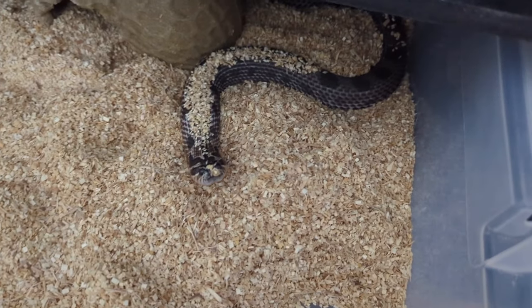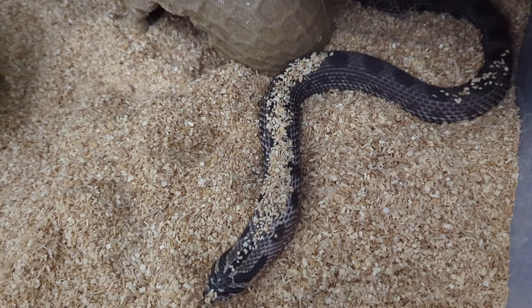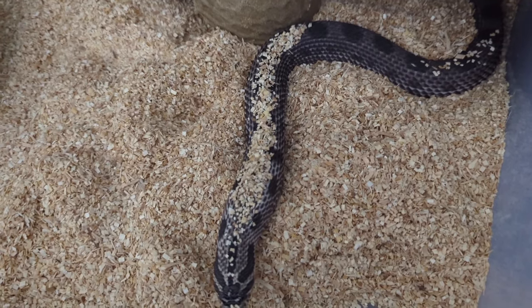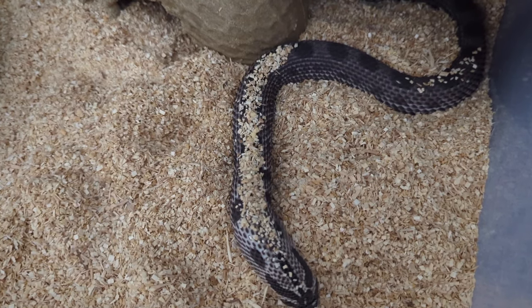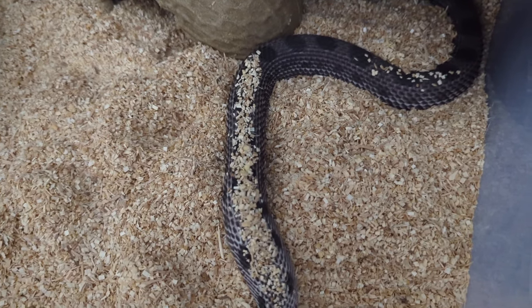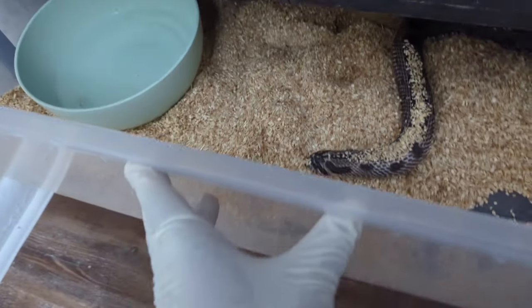Then we have this one — she always has substrate on her back. She's definitely not gravid, so I'm actually going to bump down her feedings because she's getting too big. I'll probably start feeding her once every two weeks and try to get her ready for next year — breed her and everything. So don't be expecting any sunburst babies this year unfortunately, but it's all good.